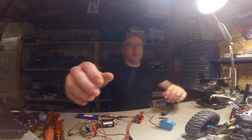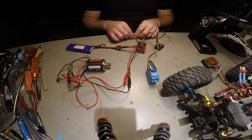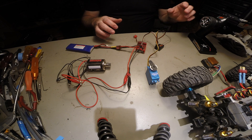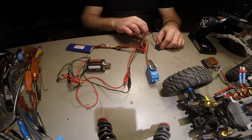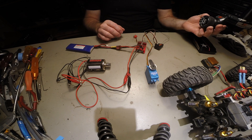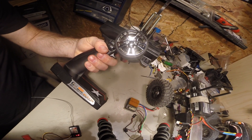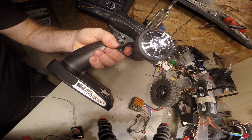I had a little problem with the electronics a few days ago, and I came to the conclusion that this might be a good video to make on how to troubleshoot these types of things. Check this out — here we have everything hooked up, the radio is on, everything is powered up. The steering is on channel one and that works fine, but if I move the throttle, nothing happens.